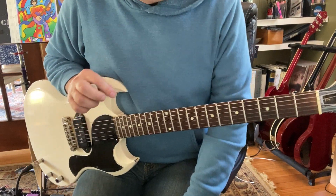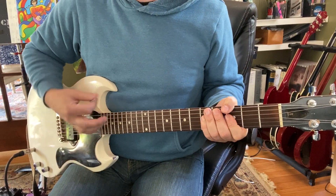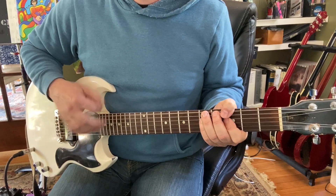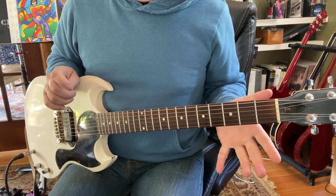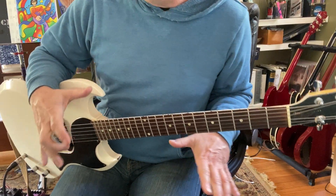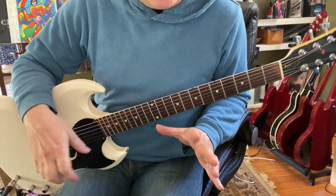You can also do some kind of sloppy chords. I always love that stuff. It's very, very cool. And it's really easy — it's kind of not super precise.